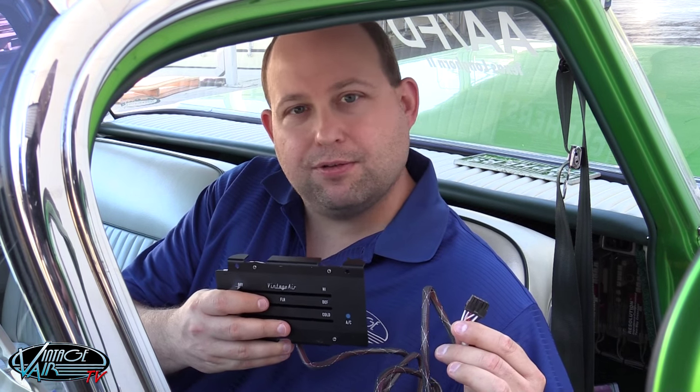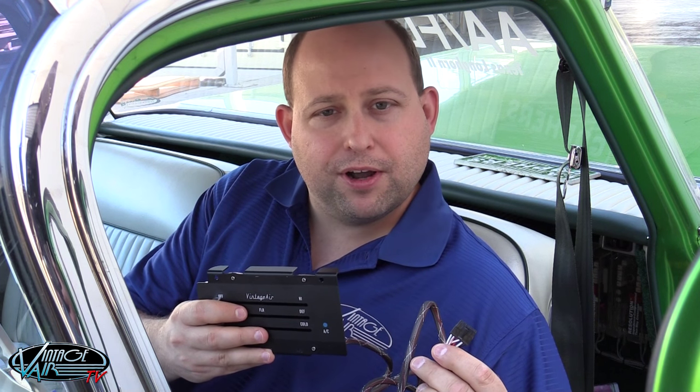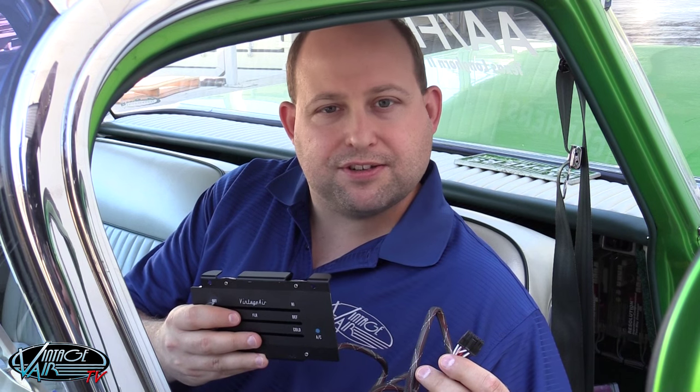Depending on the make and model of your vehicle, Gen 4 Sure-Fit systems come equipped with one of two basic types of control panel kits. The first type, like this one for the 73 to 87 Chevrolet pickup, is a fully electronic control panel that serves as a complete replacement for the OEM controls. This type of control panel plugs directly into the electronic control module on your evaporator unit and no calibration is necessary.